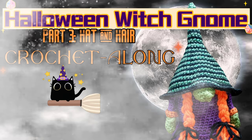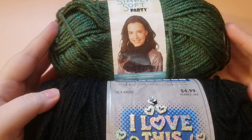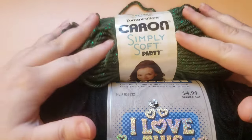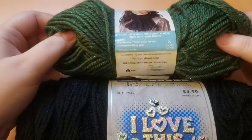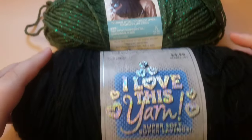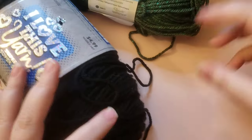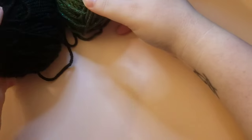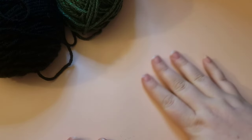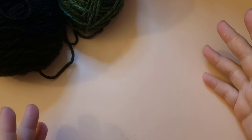Without further ado, let's hop into Part 3 where we will be finishing off our gnome — doing the hat, hair, and assembly process. To make my hat I am going to be doing two different colors. I'm going to be using Caron Simply Soft Party in dark sage sparkle, and then also just black. These are both worsted weight yarns and I'm going to do striping for my hat, but you are welcome to do one solid color or stripe as many colors as you'd like.